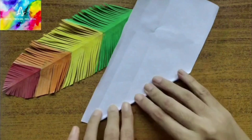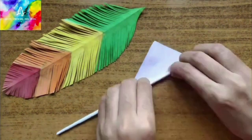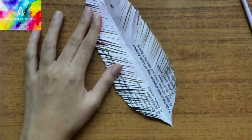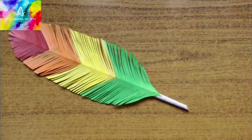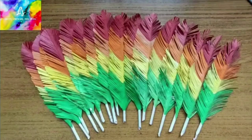Take a piece of paper and roll it. We will stick this to the back of the feather to make it sturdy. Leave some gaps. We have to make about 19 of these feathers.